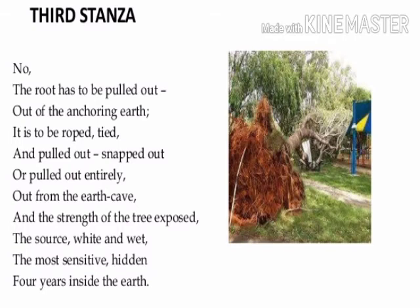Now let's begin the poem. 'No, the root has to be pulled out, out of the anchoring earth. It is to be roped, tied and pulled out, snapped out or pulled out entirely.' Here, by 'no', the poet means that only hacking and chopping won't be able to destroy or kill a tree.